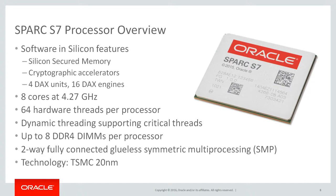Spark S7 processor overview. Like the Spark M7, the Spark S7 processor incorporates software functions on-chip. The software in silicon features are silicon-secured memory, cryptographic accelerators, and hardware data analytics accelerators, or DACs. The processor has eight Spark cores at 4.27 GHz. There are eight hardware threads per core for a total of 64 hardware threads per processor. Dynamic threading technology is also available on the Spark S7 processor in order to support critical threads and assign priorities. Up to eight DDR4 DIMMs per processor. The Spark S7 processor is optimized for scale-out deployments, offering a two-way glueless symmetric multiprocessing configuration.